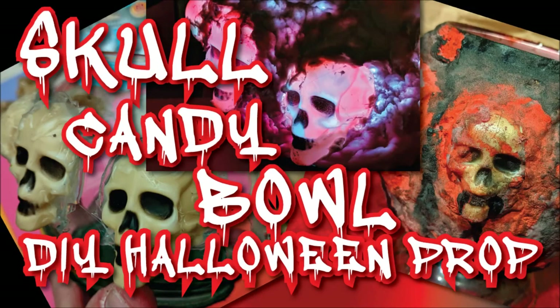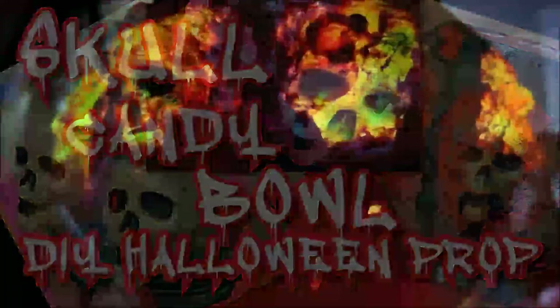Hi gang, and welcome to another episode of Mr. Ed Makes. In this episode I'll be making a skull candy bowl. Now the bowl isn't made out of candy — it's made from glass.